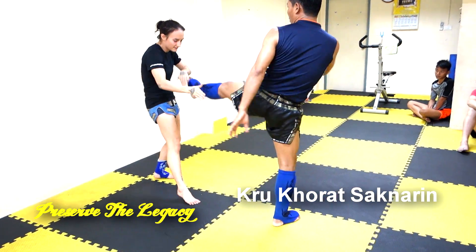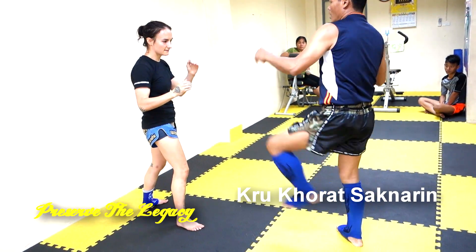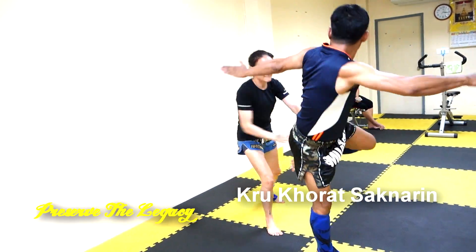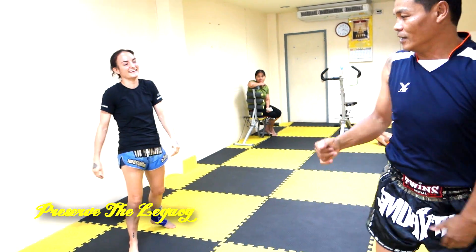I was kind of gesturing towards the parry, but I didn't really push it out of the way. The push is important because it off-balances your opponent so that your counter is more effective.